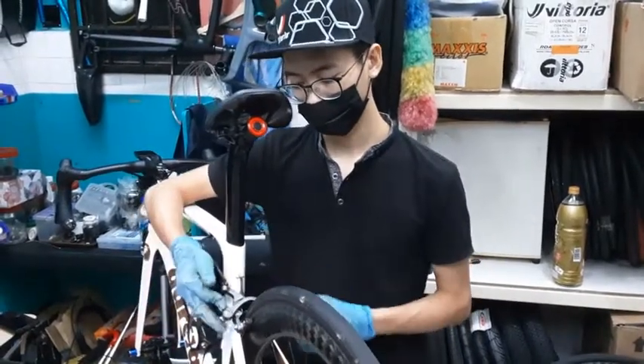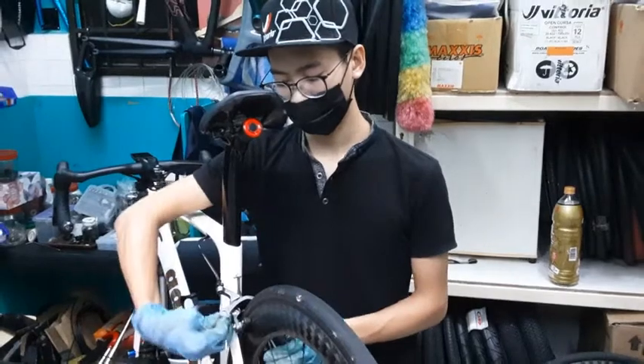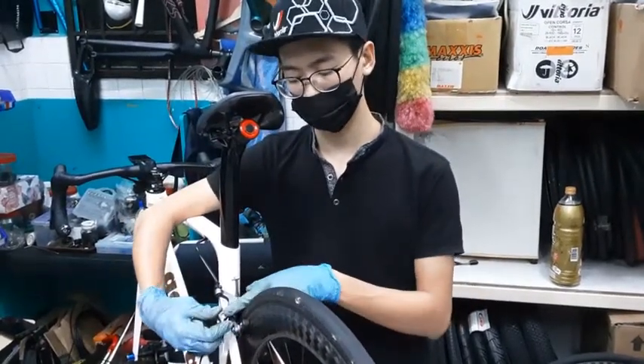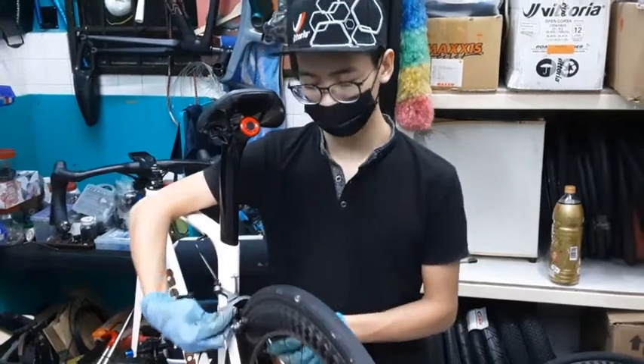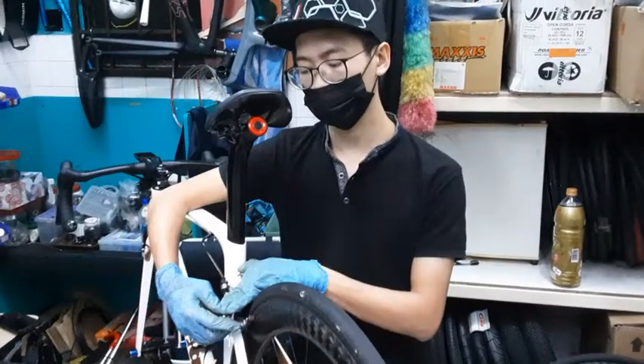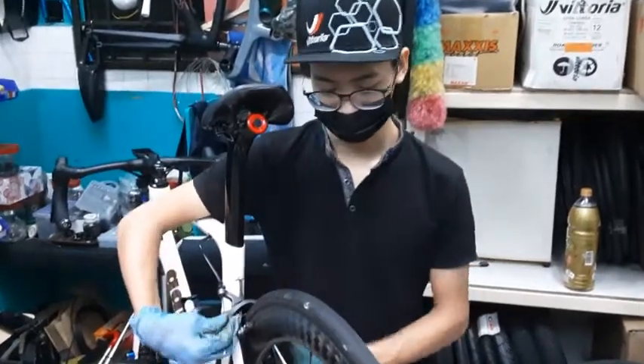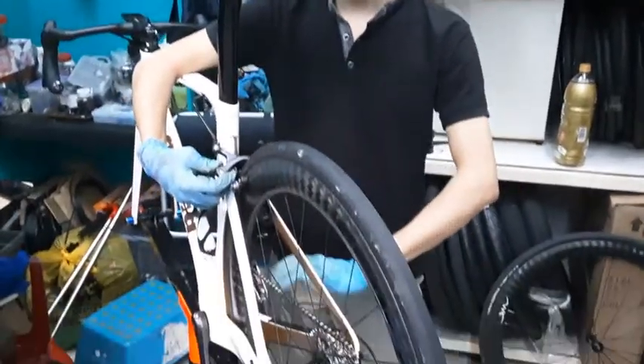When you want to remove your wheel, always remember this lock here — you open it up. When installing cables, you usually don't need to touch this; just keep it locked. The only time you need to touch this is when you're removing your wheels. Keep that in mind. Lastly, apply some lube on your chain.